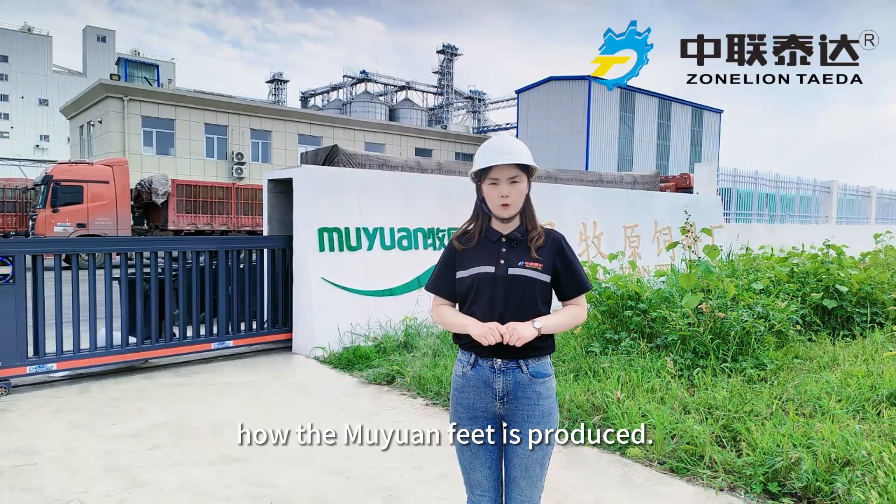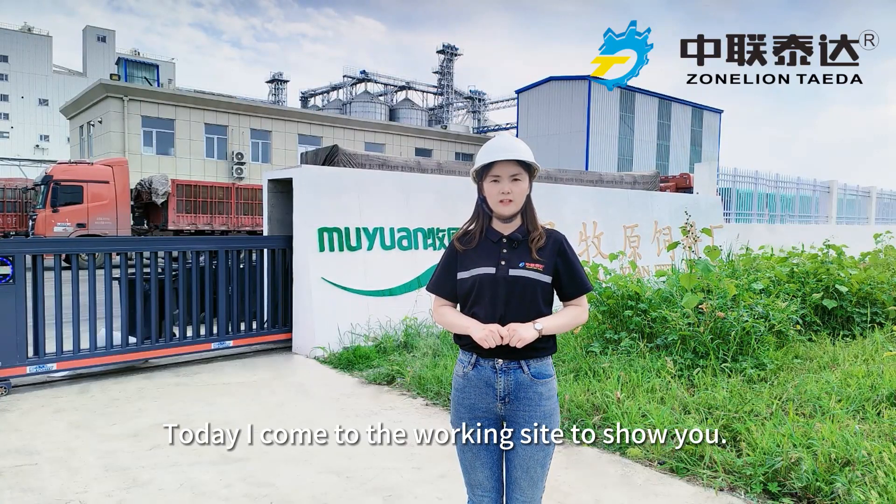Many people want to know how the Muyuan feed is produced. Today I come to the working site to show you.